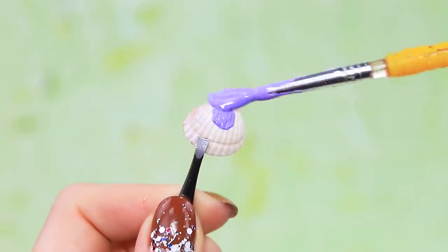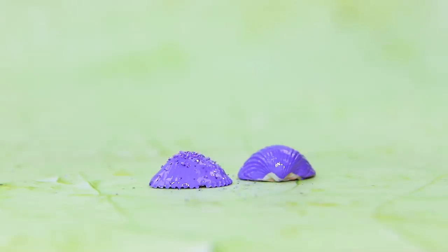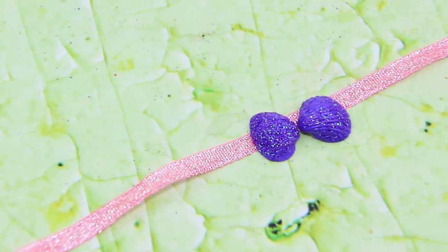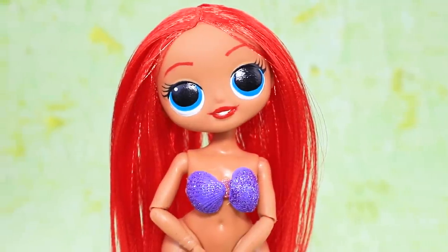The mermaid will look great with fiery red hair. Paint a couple of shells purple, apply nail polish and sprinkle with glitter, then glue them to a sparkly ribbon. A stylish top made out of eco-friendly materials is ready.